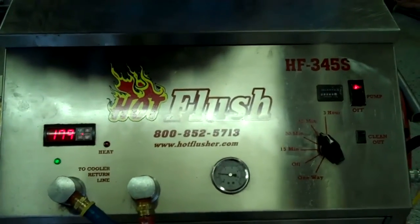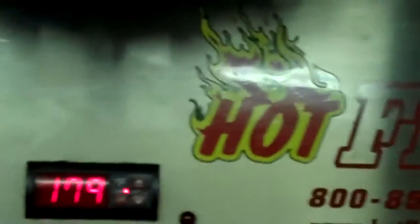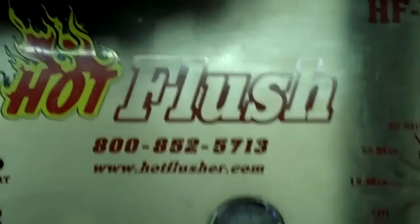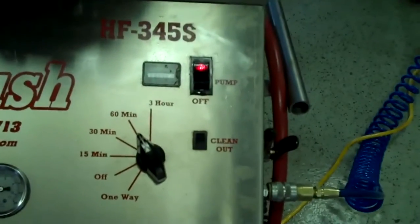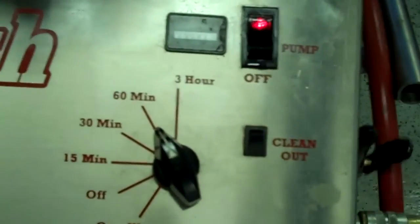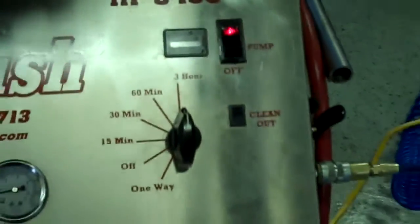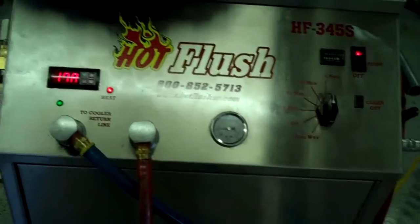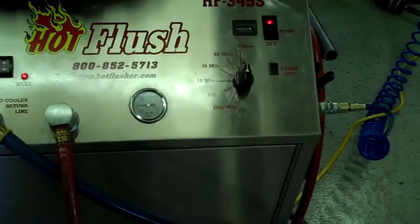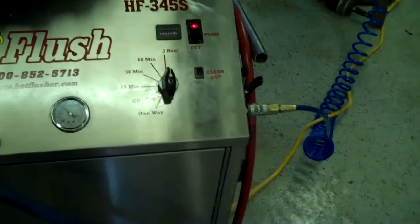This heated fluid gets up to about 190 degrees — right now it's only at about 179 degrees. It'll get up to 190 degrees, and we usually set the timer for three hours; this one is currently set for one hour, but three hours is the normal time we run it. It runs heated fluid for three seconds, and then for half a second it blasts 150 pounds of shop air the opposite way.